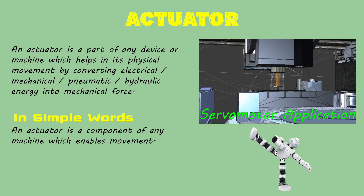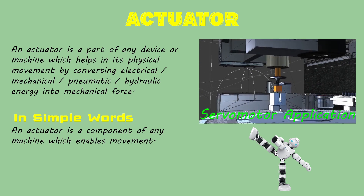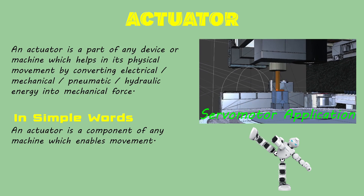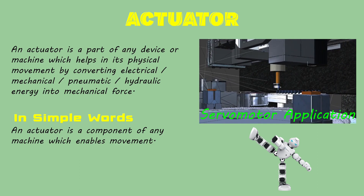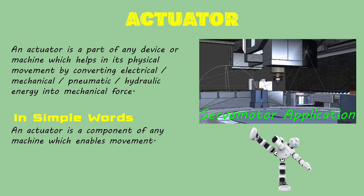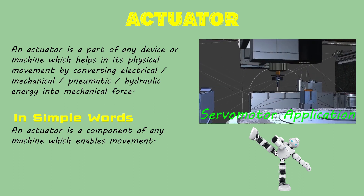Just to make you clear, in case you are not aware what an actuator is — an actuator is a part of a device or machine which helps it to achieve physical movement by converting energy, be it electrical, pneumatic or hydraulic, into mechanical force. To simplify it further, an actuator is the component in any machine that enables movement.